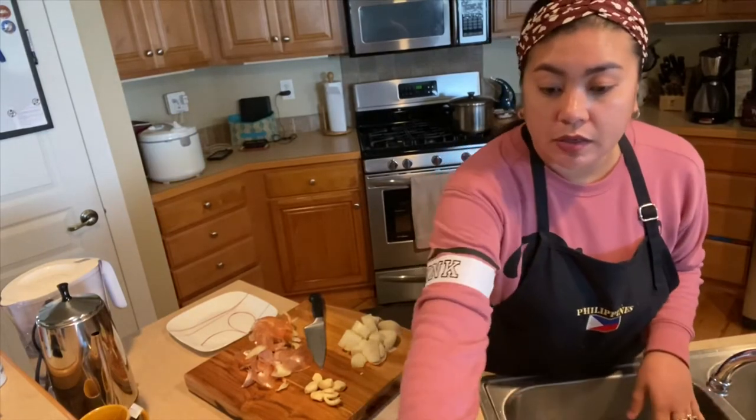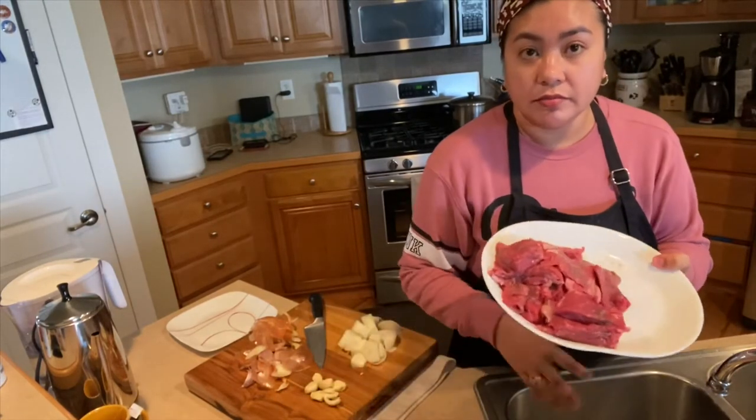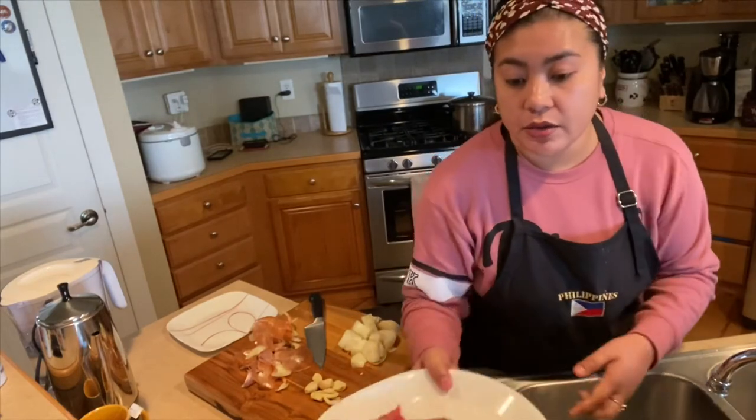Seth will put it in the smoker. We have some more meat here and it can go into the smoker.